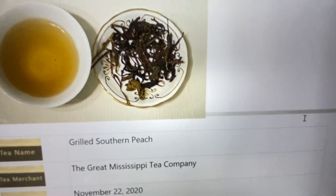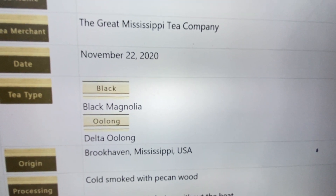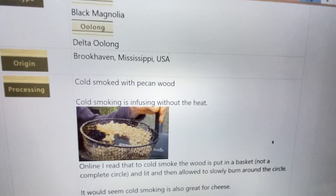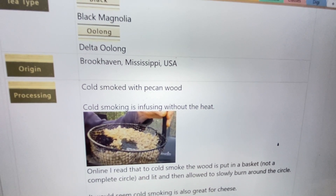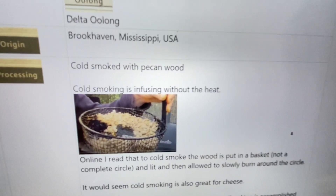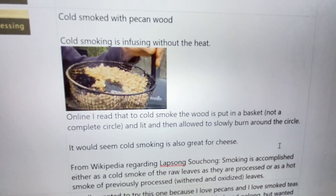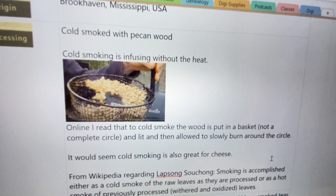So this is the Great Mississippi Tea Company — there's today's date, and the two kinds that are in this blend. For processing, I just wrote down notes about cold smoked with pecan wood. And we said, what's cold smoking? Because I guess we are not meat smokers and have never actually done that. So I kind of looked it up with reference to tea and to smoking meats.